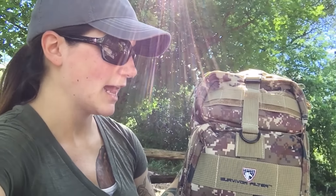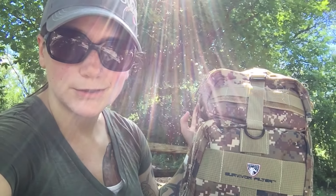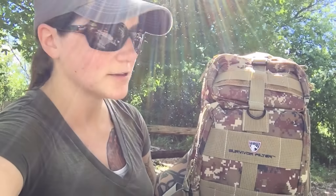Otherwise it's a super great backpack and I highly recommend it as a general backpack. You can use your own bladder in it if you want — you don't have to use the Survivor Filter one. But as the backpack itself, highly recommended. I'll give an update when I use it more often, but otherwise first impressions are pretty great. Thanks so much for watching — see you next time, bye.